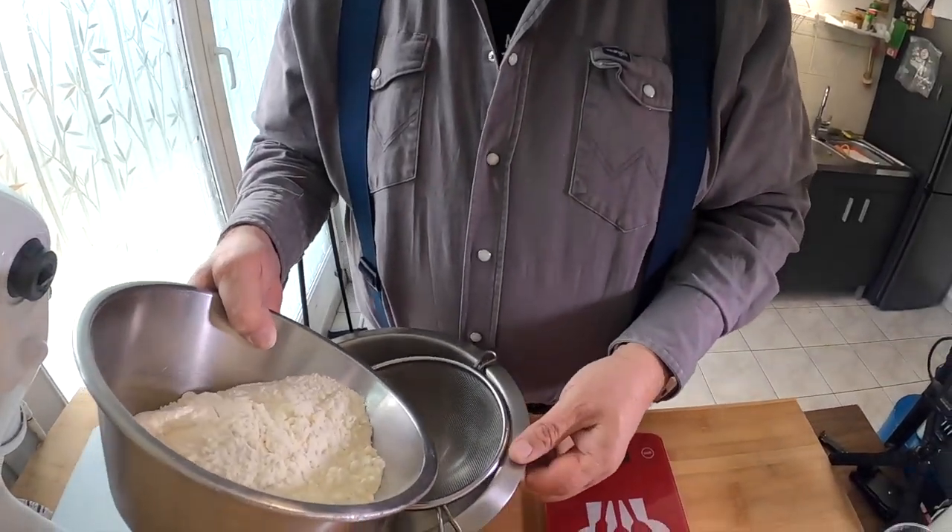It'll start to bubble in a little while and that'll tell us that it's viable and happy, and I'll go on to working on the rest of my ingredients. I need 500 grams of — we'll call it all-purpose flour. Here it's actually type 55, which is what you generally use for bread. This should be a kilo bag so it should be exactly half, but I'm still going to weigh it. I've got my 500 grams and I want to sift it. I don't have a fancy sifter, so I'm going to use this.